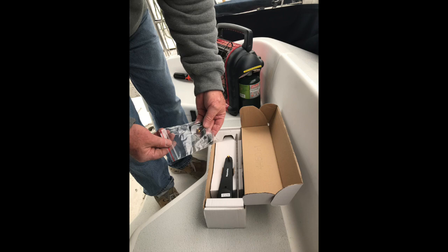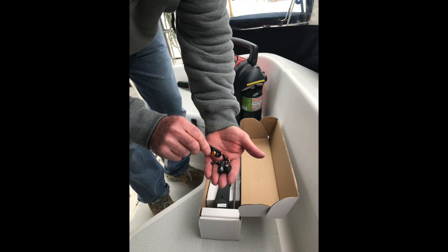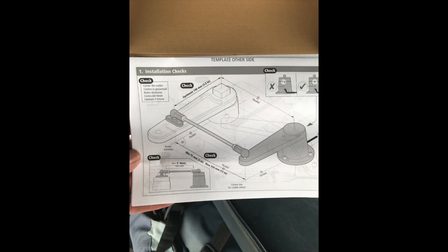It comes with all the screws and connectors and a long threaded connecting rod to connect the rudder reference transducer to the point of contact on your rudder. It also comes with a good set of instructions.